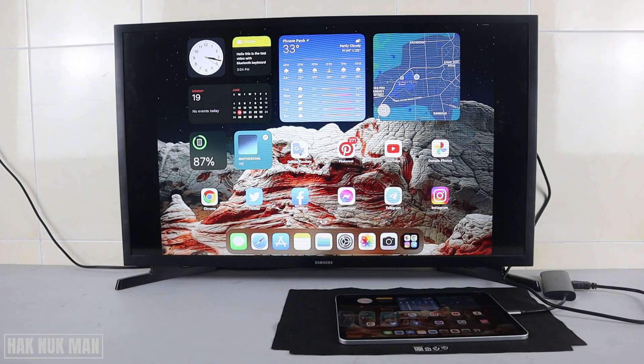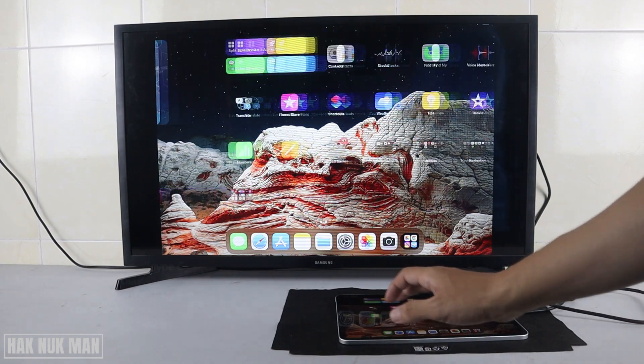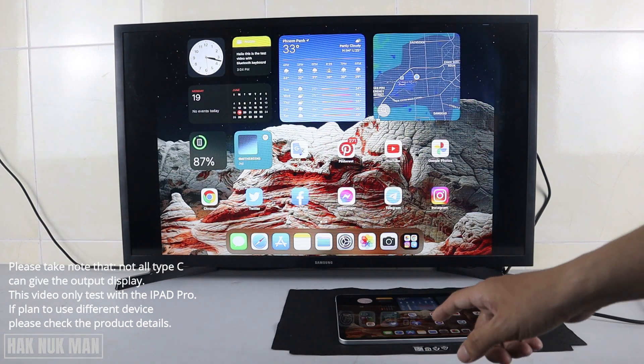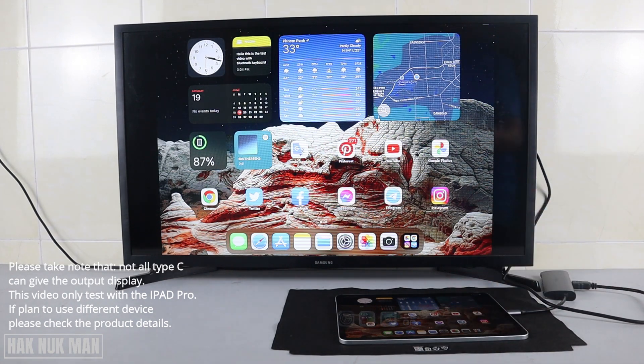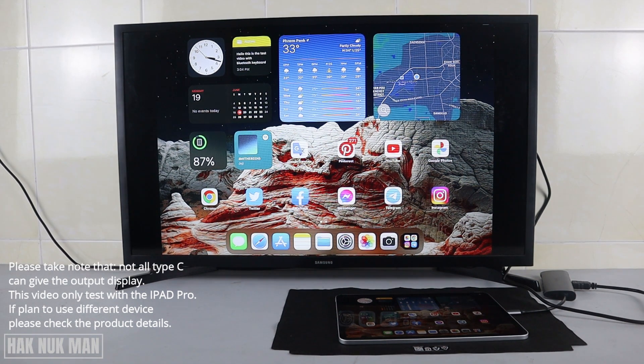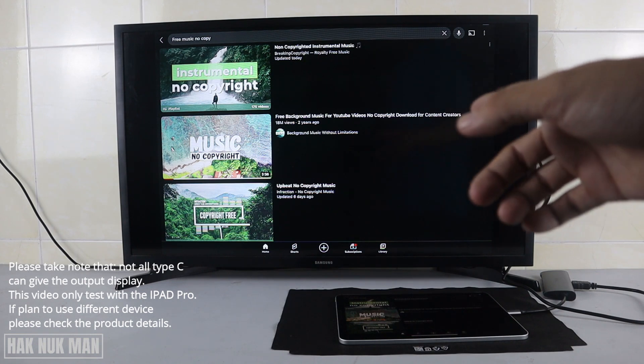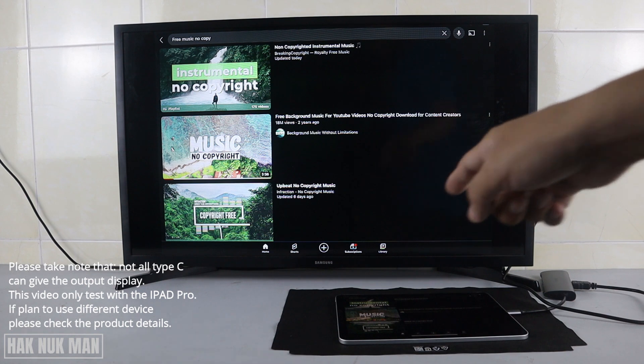If you rotate the iPad like this, you will see the full display on the TV screen. Now I want to test whether the audio will come from the TV speaker or still play on the iPad speaker. I'll play a non-copyright music video on the YouTube app.